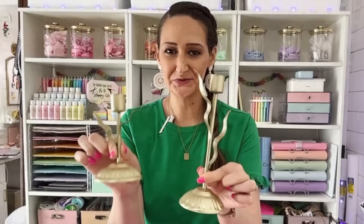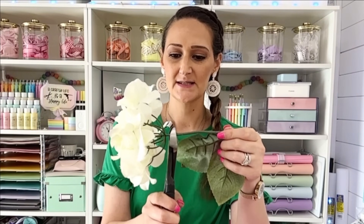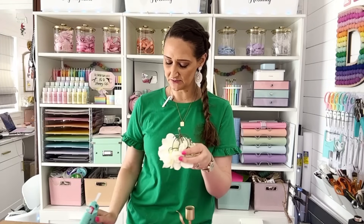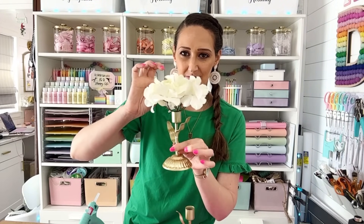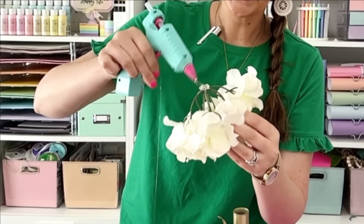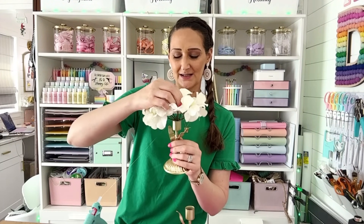This DIY with the Dollar Tree candlesticks is literally going to take you one minute. All you do is take a flower, cut it down with heavy-duty scissors or wire cutters, and snip the head of the flower off leaving a little bit of stem. Add some hot glue to the stem and stick it right down into the top of the candlestick instead of a candle. Cut it down to the right size, attach it with hot glue, let it sit, and use them as a little set.